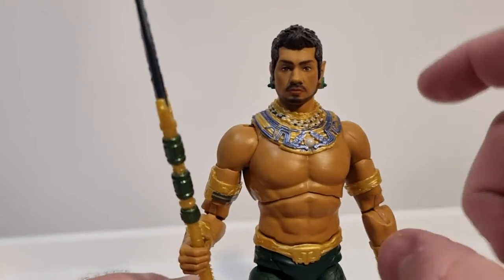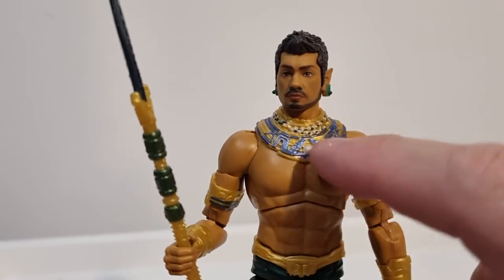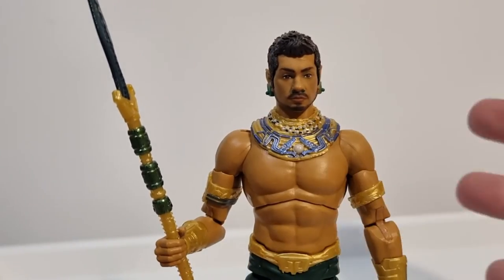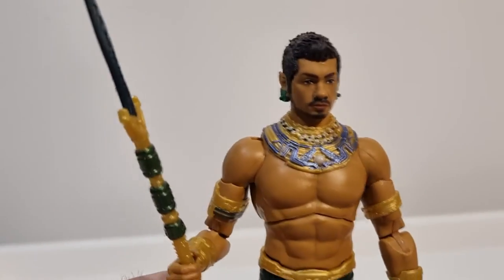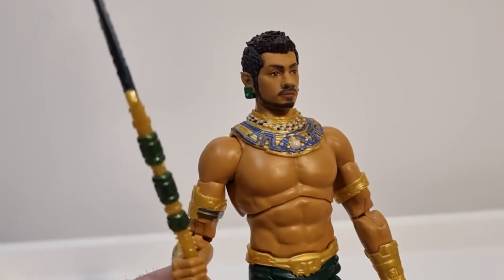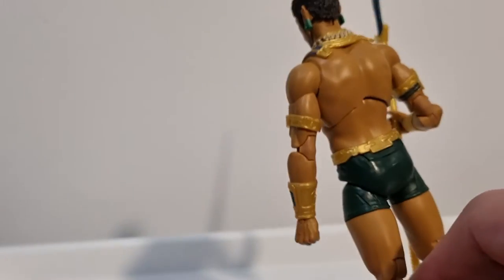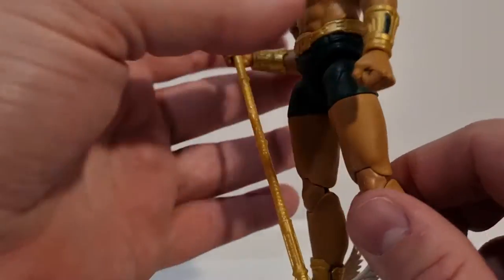This neck piece I have actually glued down — it did come loose. It was meant to be removable but I quite like it there, I think it looks good. Really nicely sculpted torso — you've got all the pinless construction.